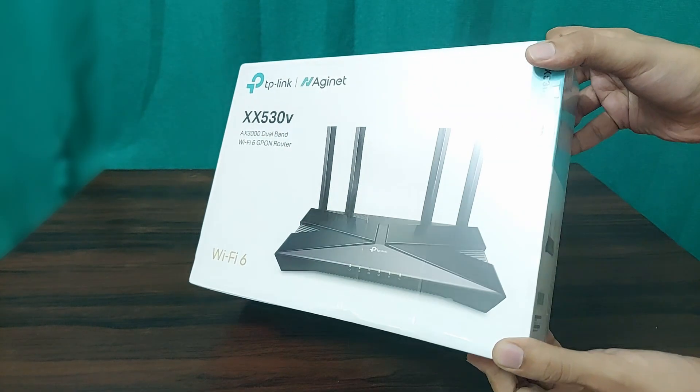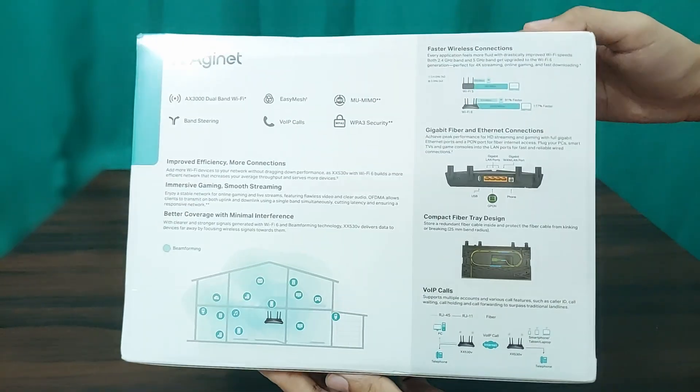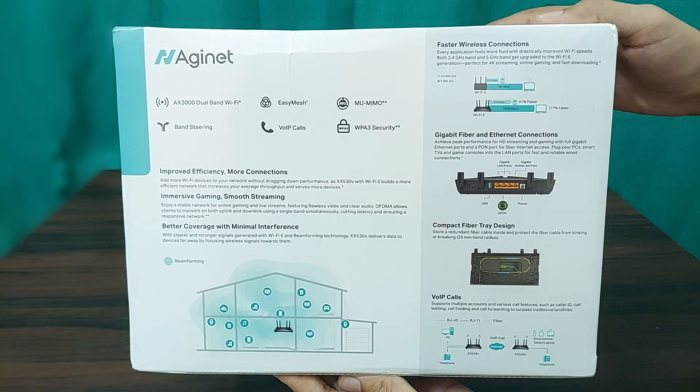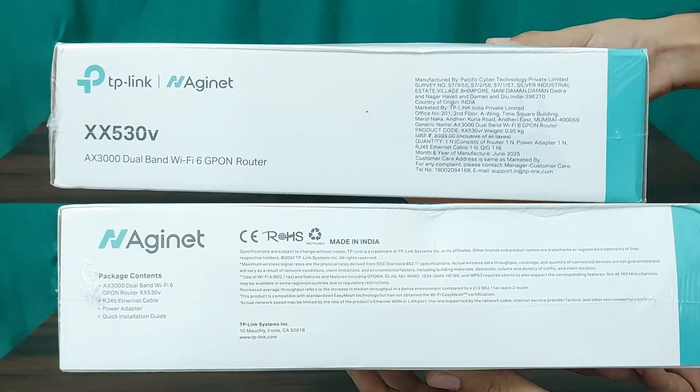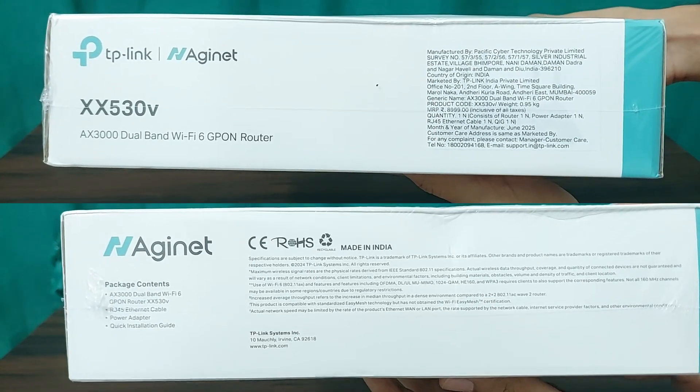Here is a quick tour of the box. Front: bold branding and a clean design. Back: highlights key features like SC optic ports and USB WAN capabilities. Sides: some more key features. Top and bottom: lists package contents and the price.